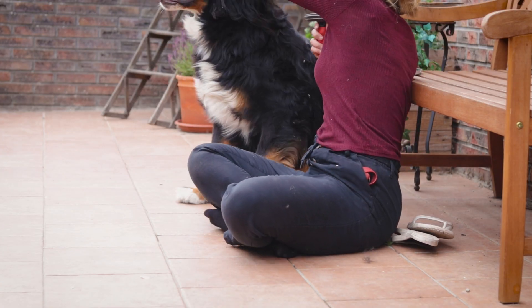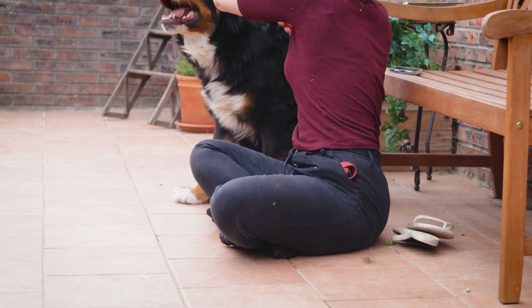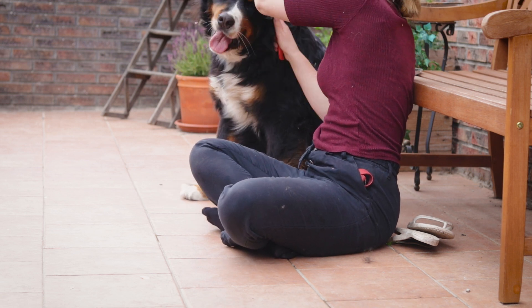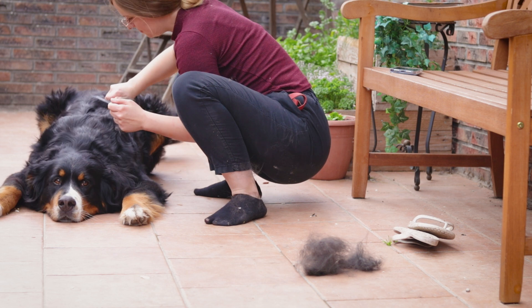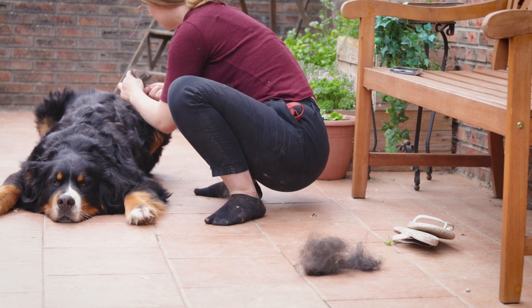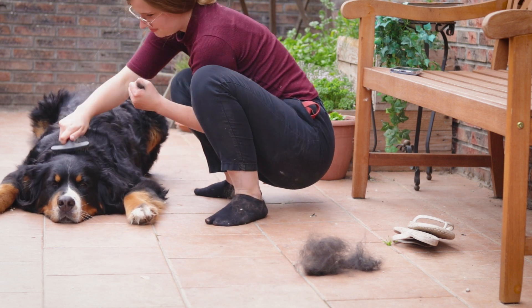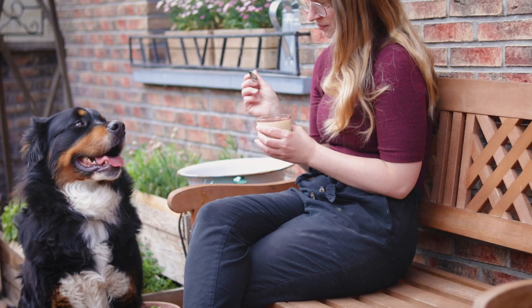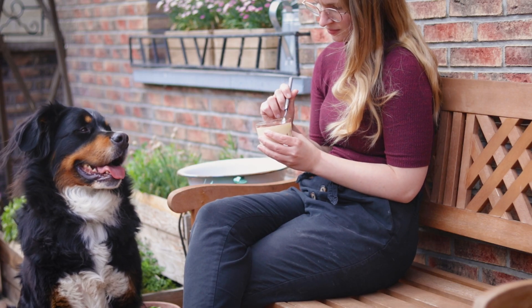Avant de prendre ma pause bien méritée, je me suis occupée de mon ours et j'avais envie de vous partager ça parce que je le trouvais beaucoup trop beau. Et j'ai finalement pu me régaler avec mon tiramisu.